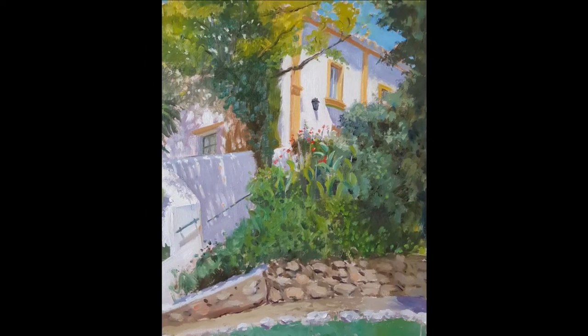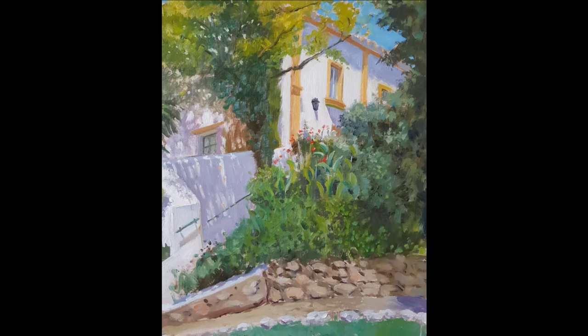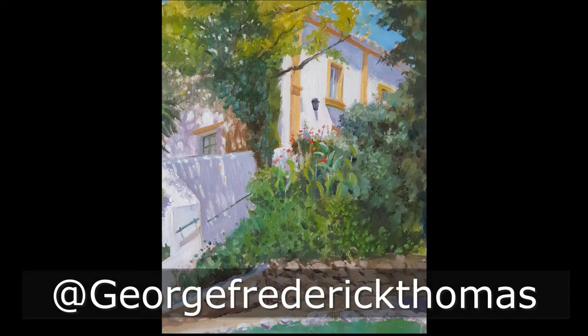I hope you enjoyed that video of me painting La Pareja Alta here in Andalusia. If you did, please give it a thumbs up and subscribe to my channel. You can also follow me on Instagram to keep up with my artwork at George Frederick Thomas. Thanks for watching and I'll see you in the next video.